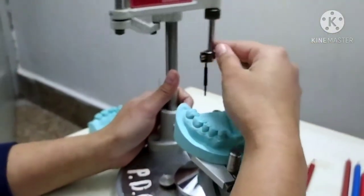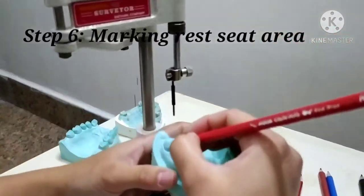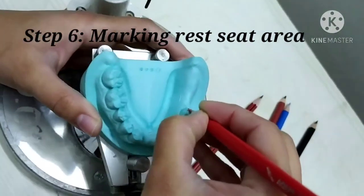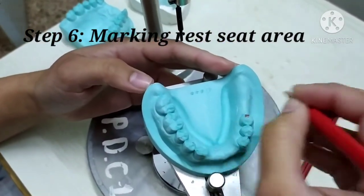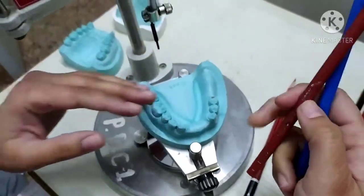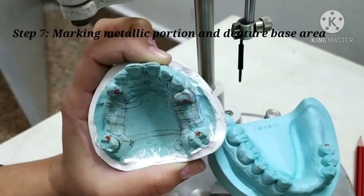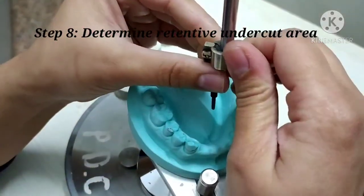Once the survey lines are marked, the retentive area is marked with a solid red pencil. This marking must be done at the correct size of the rest seat to make it easier to design the other components. After this, the brown pencil is used to mark the metallic portions and the blue pencil to mark the denture base area. Then the undercut gauge is used to determine the undercut area — how much undercut is present.